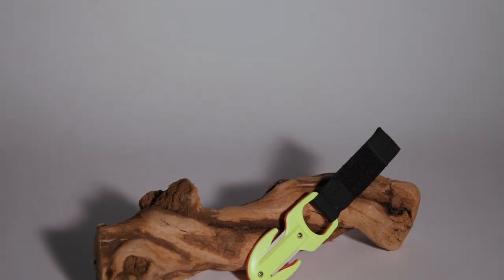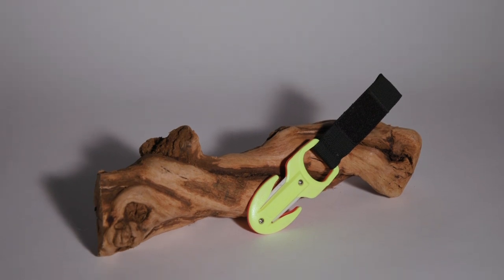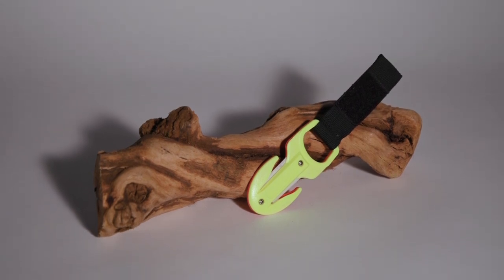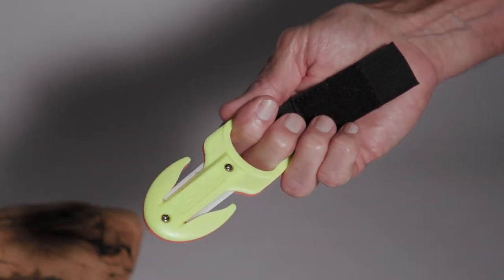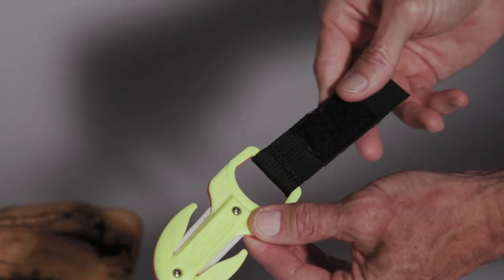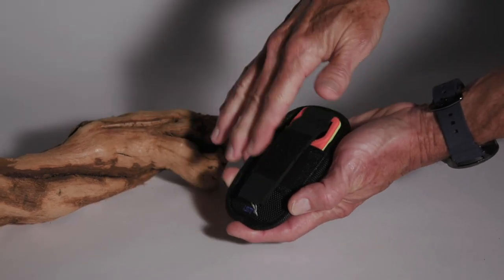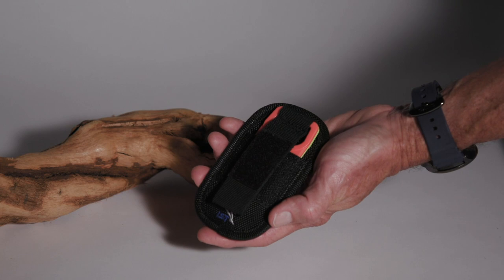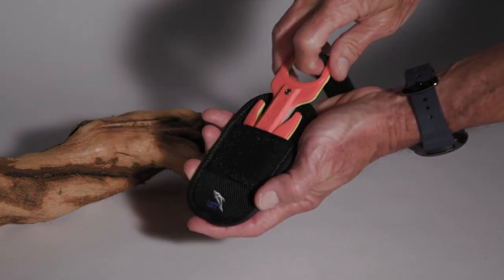That goes for stuff it's really not designed to cut, including, in our case, heavy zip ties and four-wire telephone cable. The body of the cutter is heavy enough to feel like it won't break with a hard pull, and the finger loop at the back is big enough to get a firm grip. Velcro on the sling holds it securely in the nylon sheath, which can be mounted vertically or horizontally and lets you deploy it with no fuss.